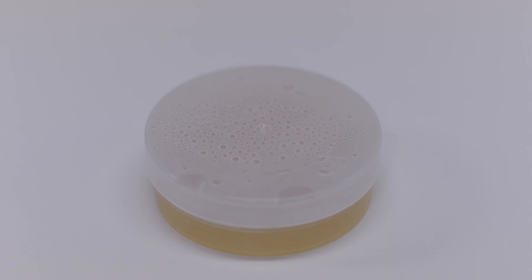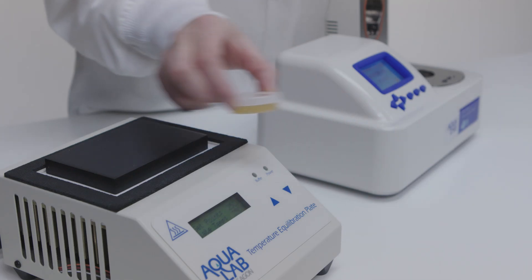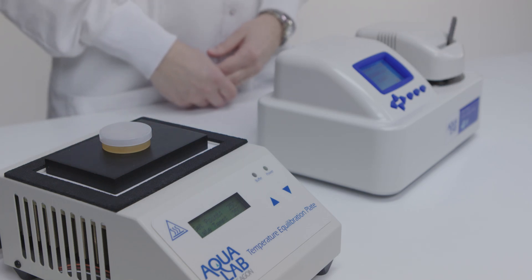One way to reduce read times is by bringing the sample to temperature before putting it in the instrument. If temperature differences are slowing down your read process, consider purchasing a temperature equilibration tray, which brings samples to a set temperature before you read them.